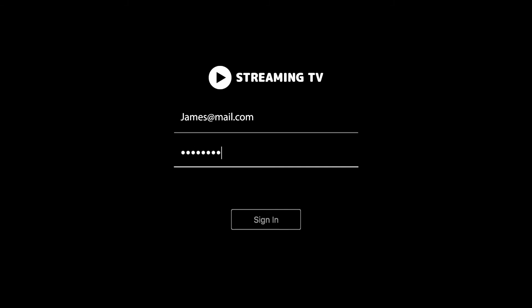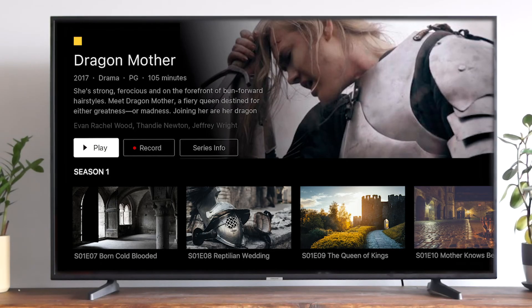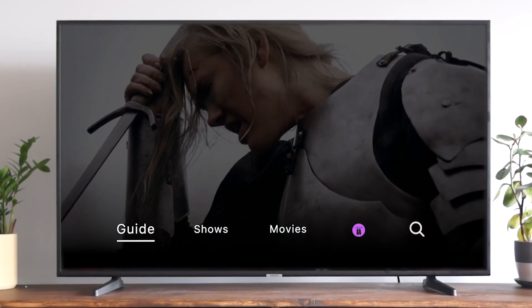If you can't find it, give us a call and we'll help you out. And boom, it's your TV streamed straight to you. Happy watching!